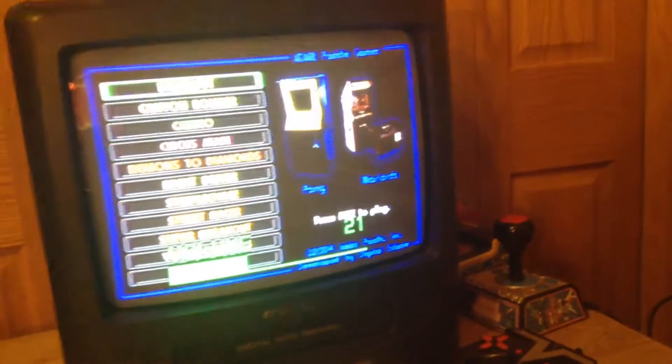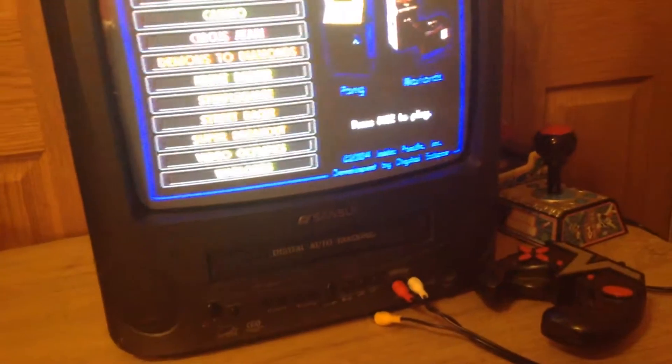I'll show you five games, starting out with Breakout. It's just your normal Breakout — you have a paddle and a ball, and you just break the blocks, all of them. Just your normal Breakout.